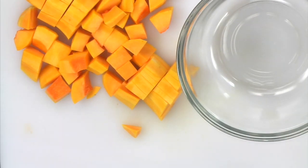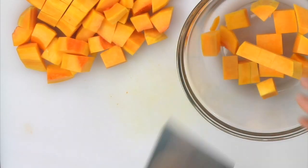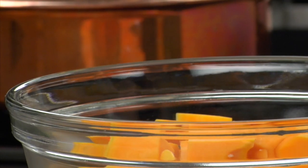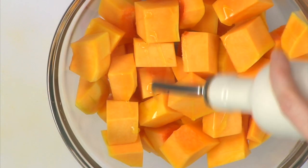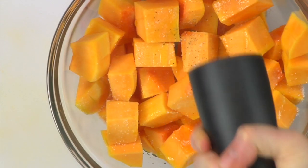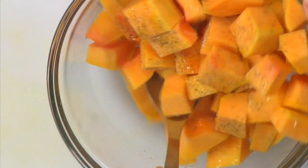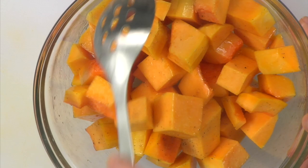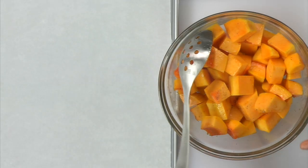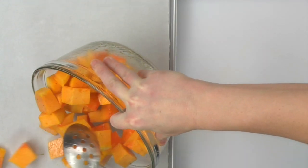Place the squash into a bowl and add the olive oil, salt and pepper and toss thoroughly to coat. Pour the squash onto a parchment lined baking tray for easy cleanup, or if you're not using parchment, simply spray the tray with non-stick spray.